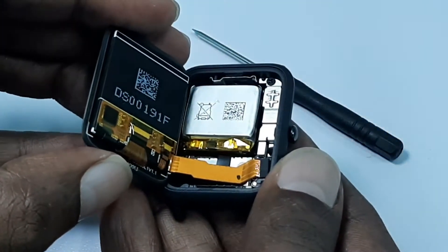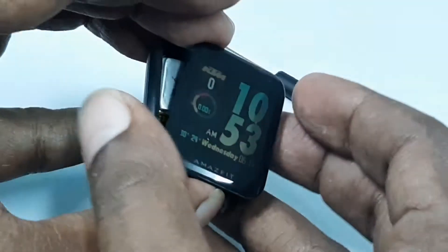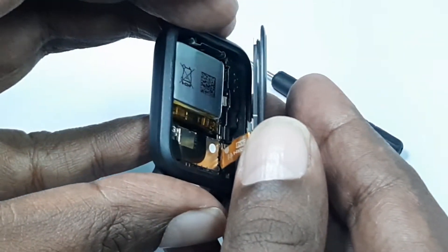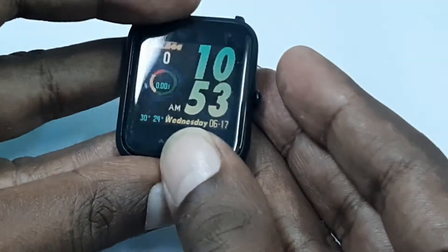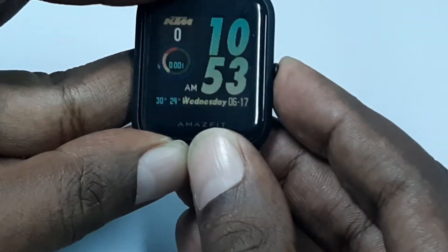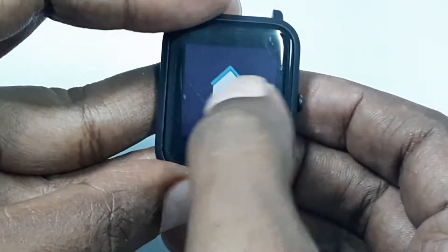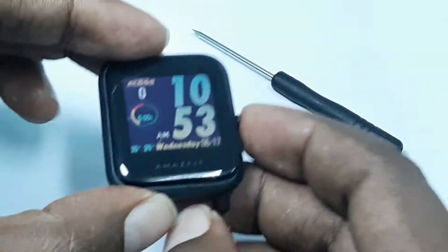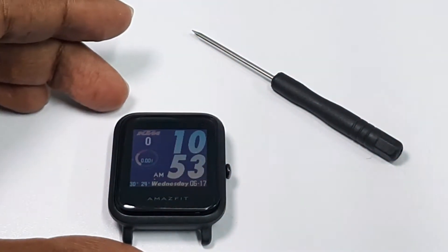The Amazfit Bip is a durable smartwatch with all the right features that doesn't burn a hole in your pocket. But over time it does face a minor problem: the adhesive gets worn out and the screen detaches free. Today I will attempt to fix this with a few simple steps.